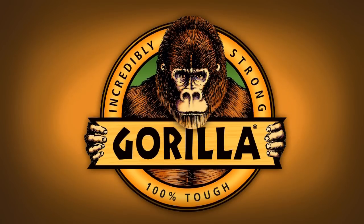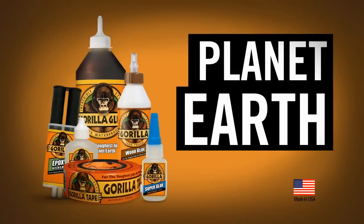Gorilla Glue — your project awaits. Gorilla: for the toughest jobs on planet Earth.